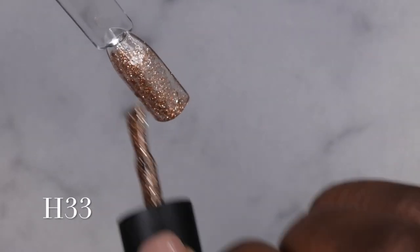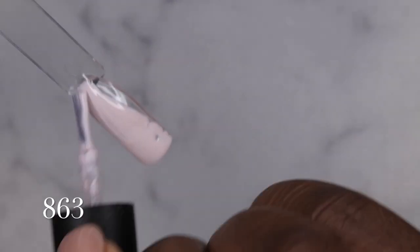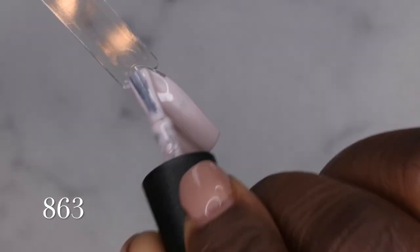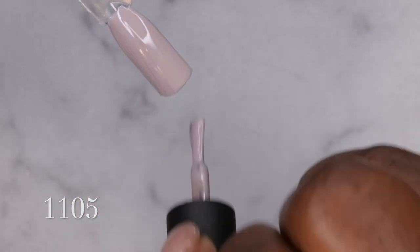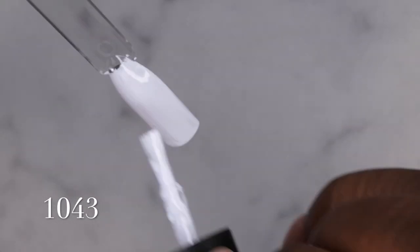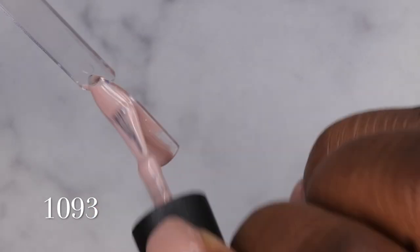I would recommend it if you guys are in the market for a good gel polish kit. These gel polishes are very opaque — they put me in the mind of a Madam Glam gel polish — so if you guys are wanting to try Madam Glam at a fraction of the cost, I would highly recommend Melody Susie gel polishes. I did also notice this kit came with two whites. Yeah, highly pigmented, super creamy, super easy to work with.